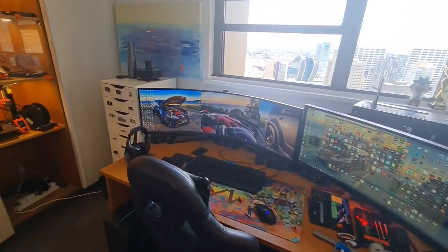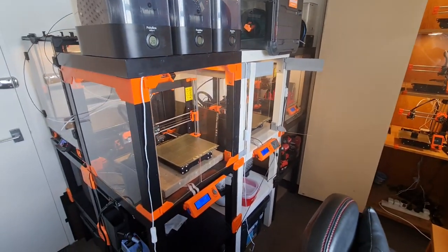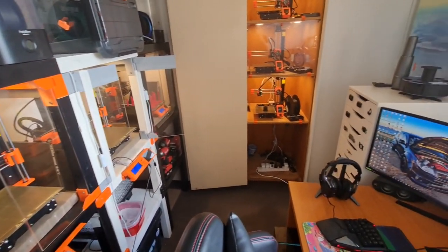That brings me to the end of the tour. Hope you enjoyed my little setup. Definitely need a bigger room and more printers. But until then, enjoy.